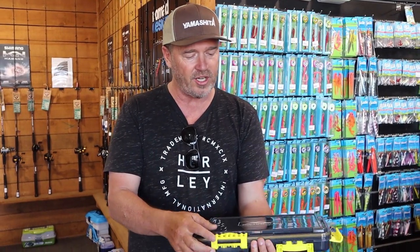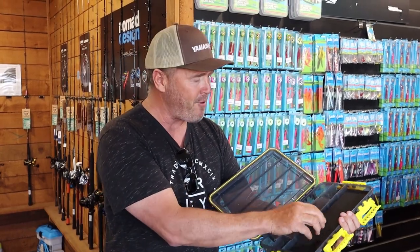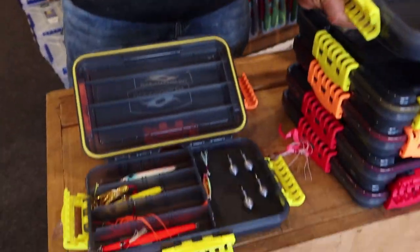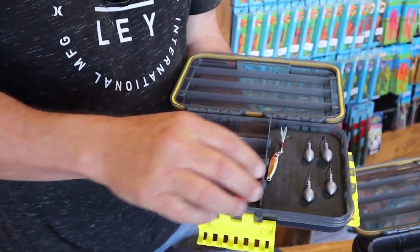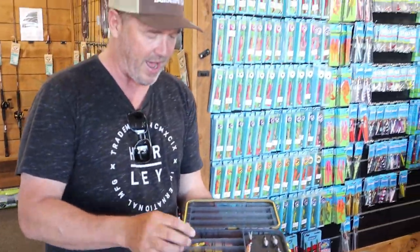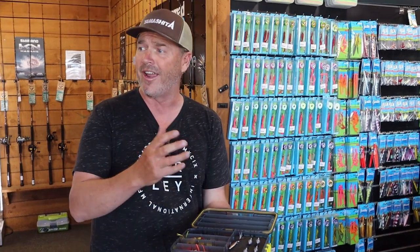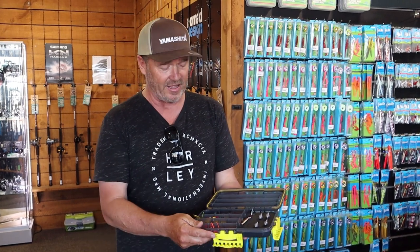Another thing I wanted is for the lures not to slide around too much, so I've got this foam pad. This is the big one where you can put things like jig heads. You can also put lures in there, squash it down, and it stops them from sliding around if they're the right size. And if you drop it, it doesn't break either.